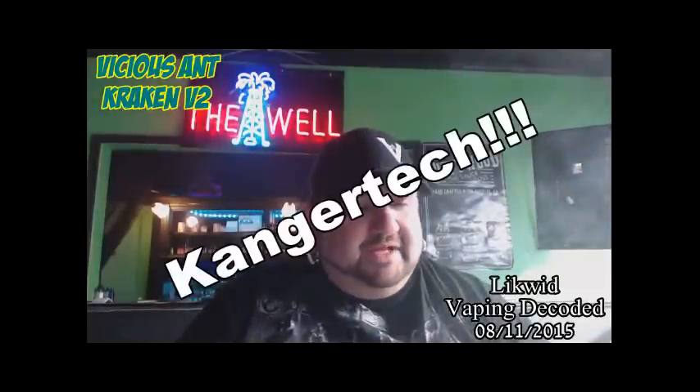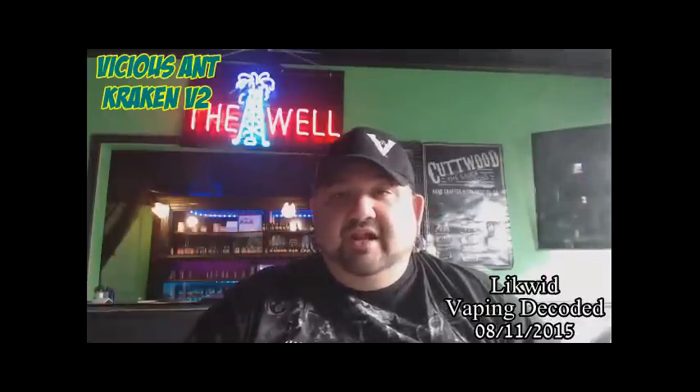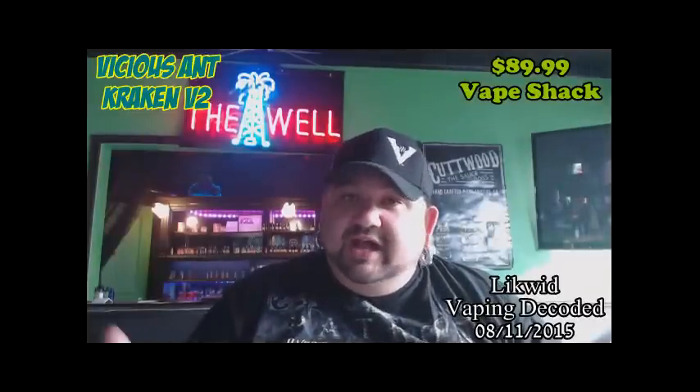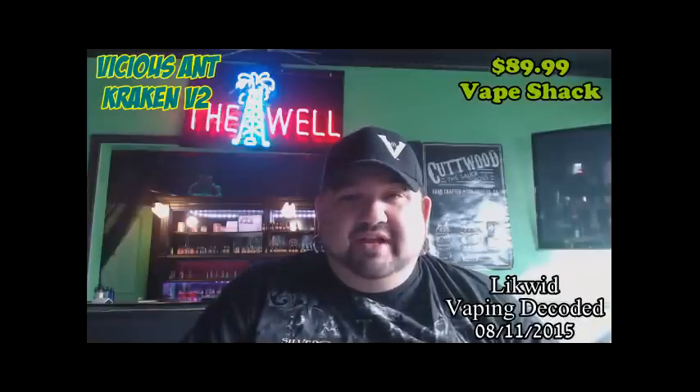It reminds me of the Kanger Sub Tank. I took it home — got it yesterday. They're $89.99 here at the Vape Shack; we got a lot of them in. If you guys want one, call us — we can ship them out to you. There will be a $5.25 shipping charge. We've got about 18 to 20 of them.